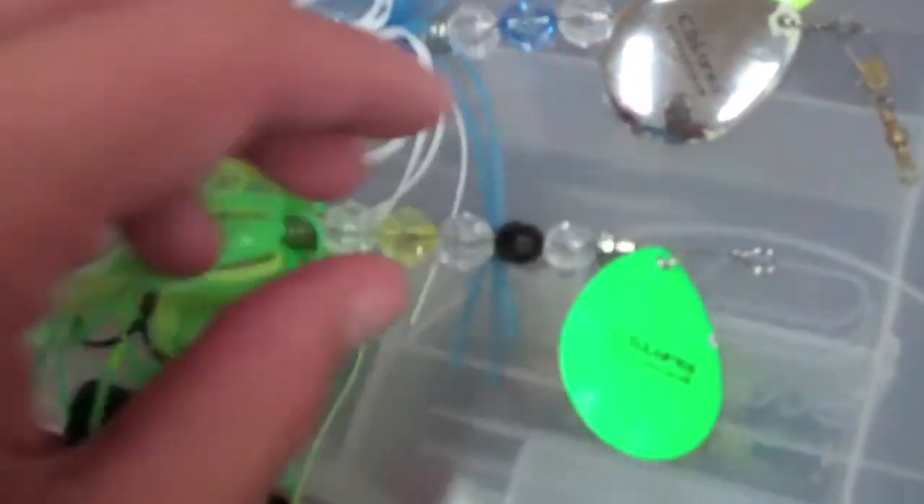As you can see, the beads also have a lot of reflection. Then you have the Colorado Blade right here — a real nice blade. It says CS Lure's Spinnerama on it, because that's our quote, Spinnerama.